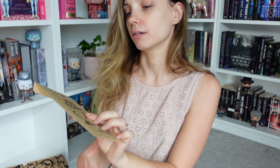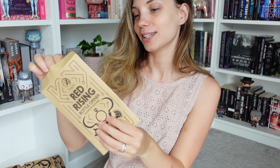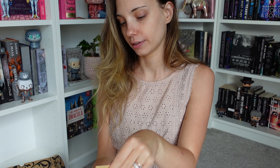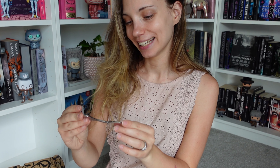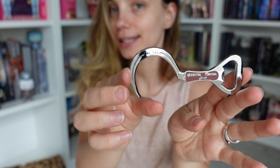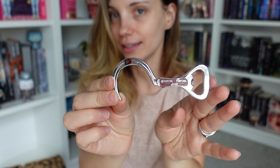Hi guys, welcome back to my channel. Today we are opening up the May Fairyloot YA book box. I'm sick, my body's fighting something at the moment so I don't feel great. I didn't want to initially open it on camera because I don't have my face done and because I'm sick I look pale, but I really needed a pick-me-up today and I thought well, it's better than just opening up some goodies.